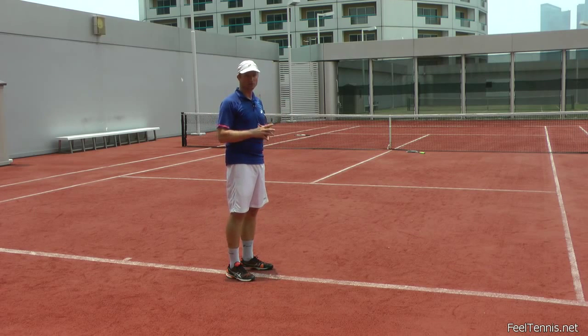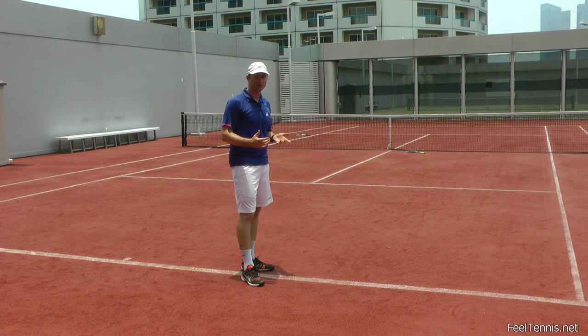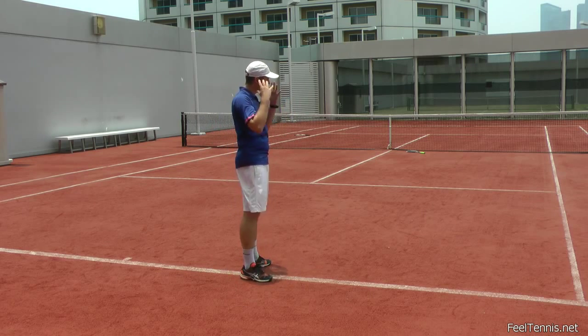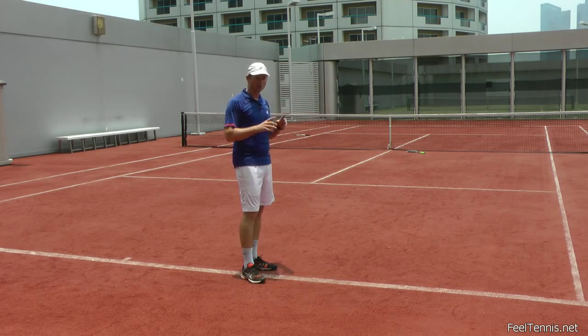You just need a little bit of the throwing motion and the ball is going to bounce off the racket and reach your partner. Keep in mind that throwing is a very efficient way of generating force. You might be surprised with how effortlessly the ball flies off your racket. When you have this idea of throwing, you basically throw the racket toward your own service box — except you don't let go.